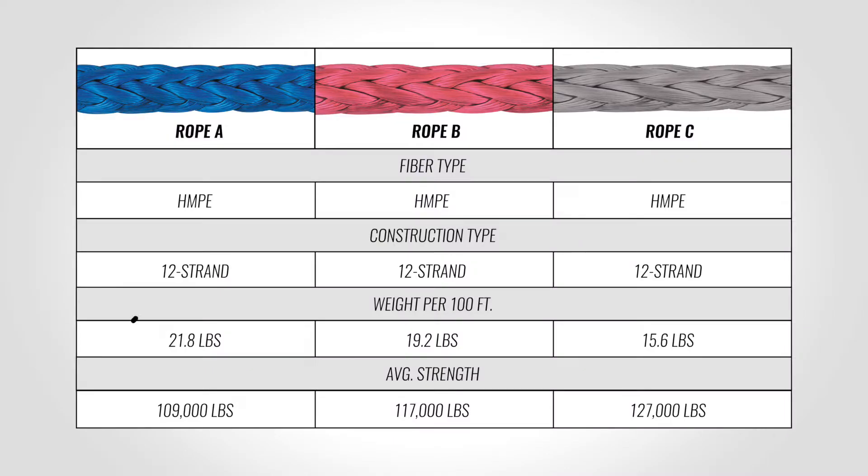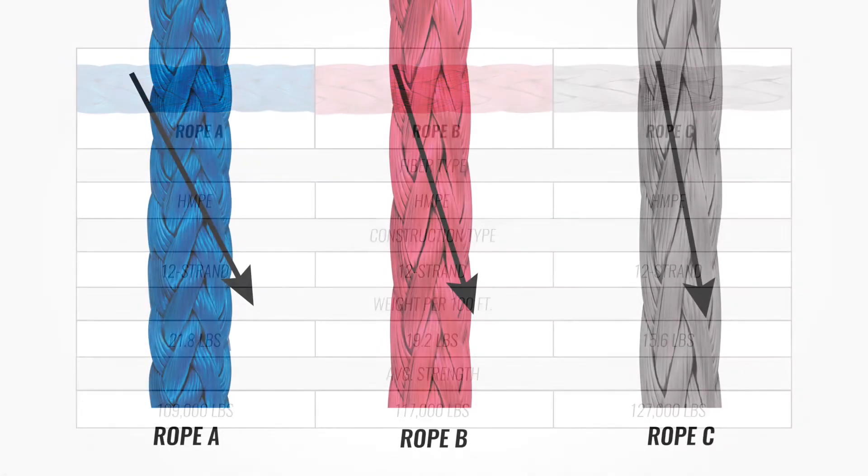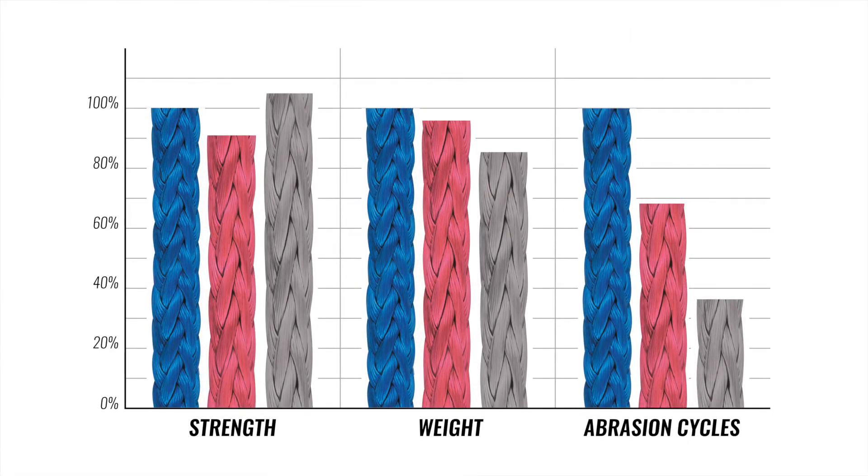When reviewing a spec sheet, a lower strength-to-weight ratio for the same fiber and primary construction type is a good indicator that this rope has higher twist ratios, which will often equate to a longer service life.